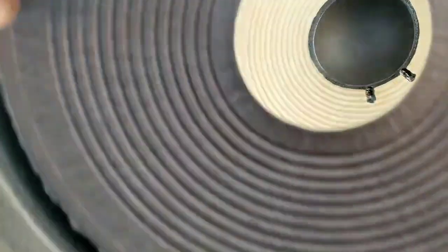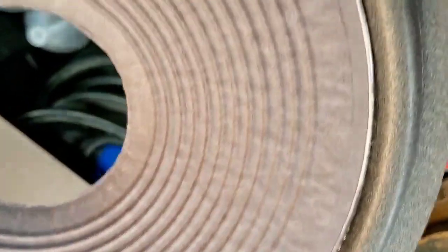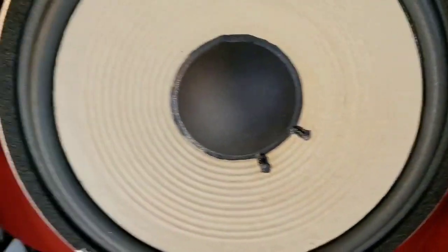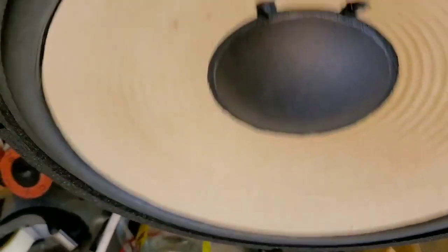What I have to do is actually remove the surround, discard it, coat the cone with the aquaplas, and then put the new surround on it. That's how I did this one, and I do others that way as well, because it's really difficult to mask off the surround and not get aquaplas on it and have a nice clean edge.